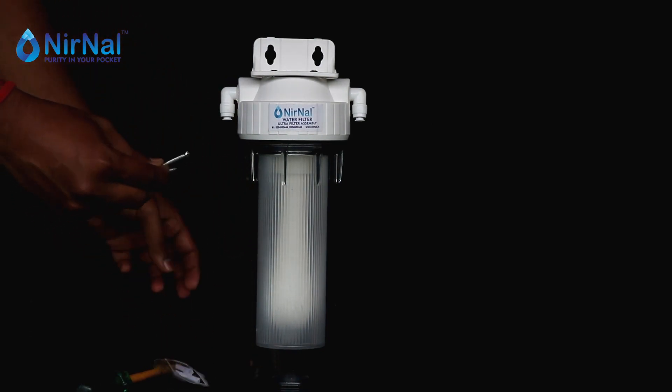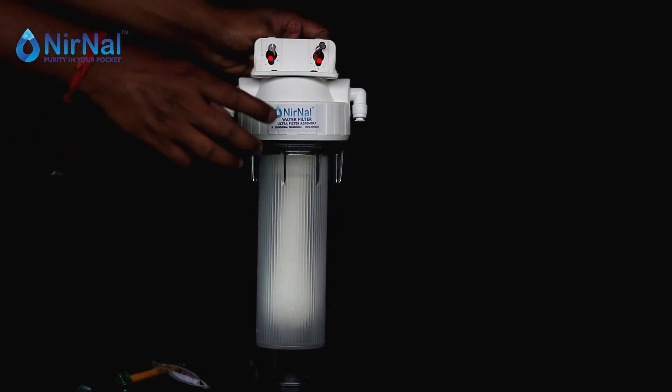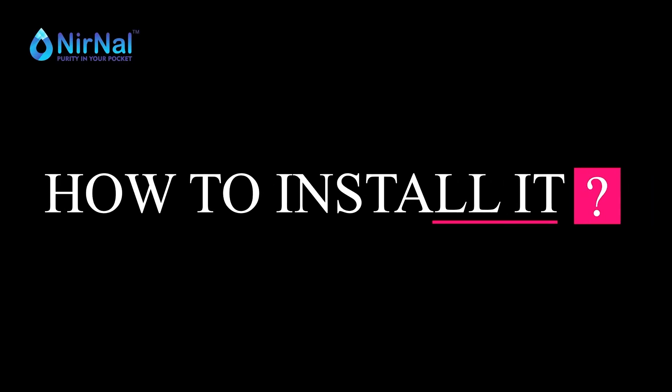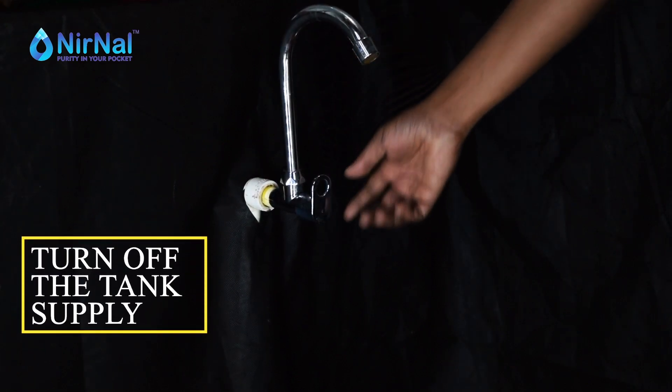You need to hang this filter on the wall using the given screws. First of all, turn off the water supply to the tap.